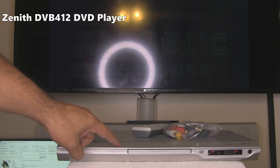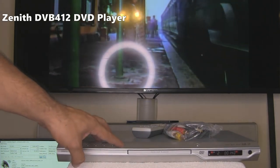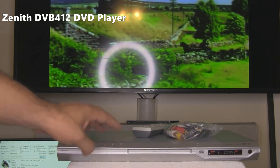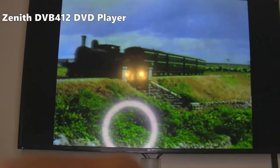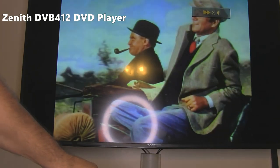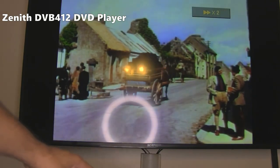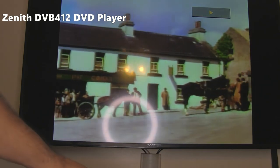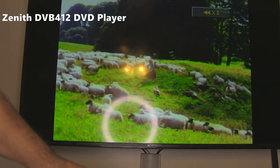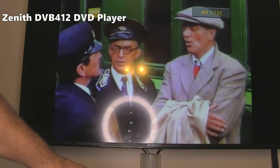We are going to do fast forward — hold forward and hit play to go into fast forward mode. Doing fast forward again: 2X. Let's move up on the screen so you can see what's going on. Holding forward: 2X, 4X, 16X. Hold it again: 100X. Hold it again and back to 2X.